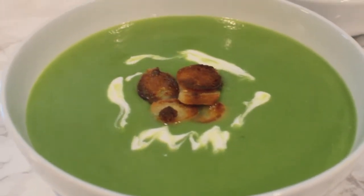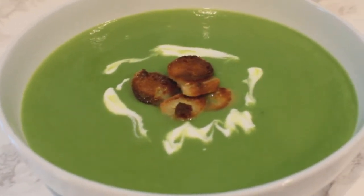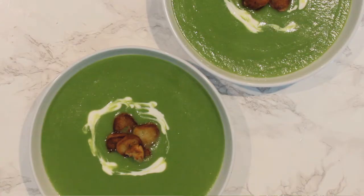Hi my friends and welcome back to Simply Healthy Day. Today I want to share my recipe for my broccoli and potato soup.